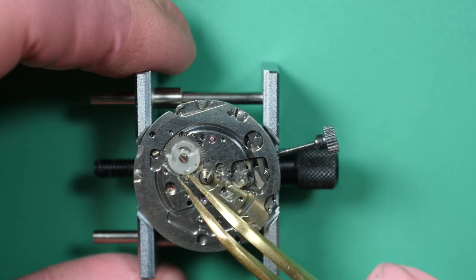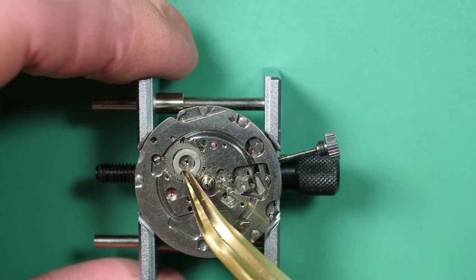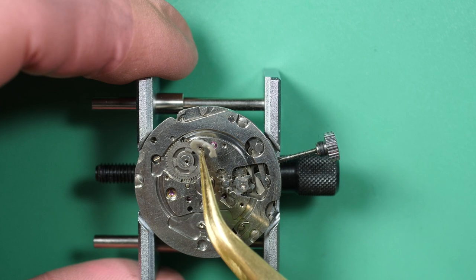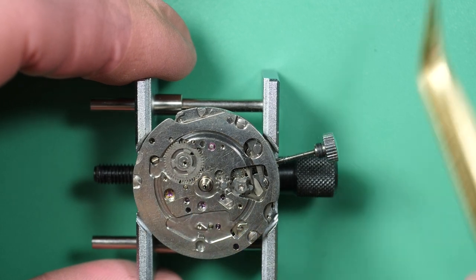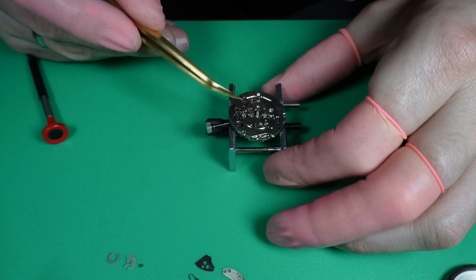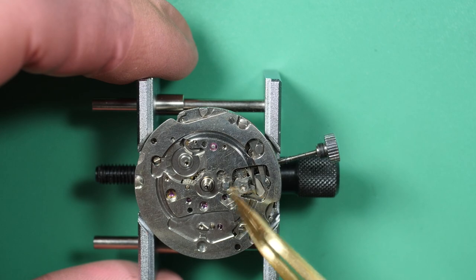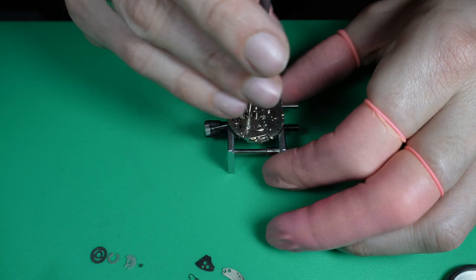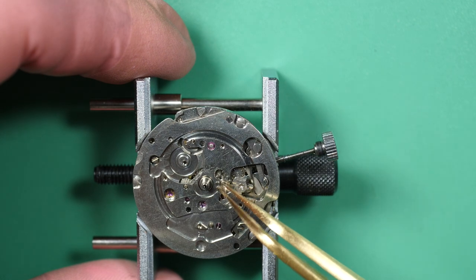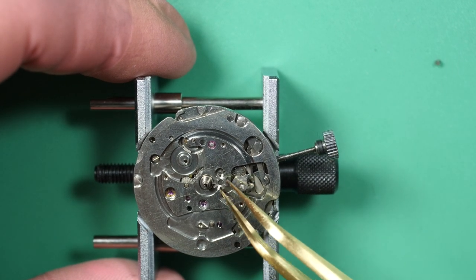Now starting by disassembling the calendar mechanism. Compared to Swiss watches, something a bit shocking at first: there are some plastic parts. These two parts were made of plastic. I guess the engineers decided they didn't need the strength of metal and plastic was more than enough — a bit of cost saving there.